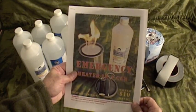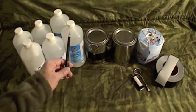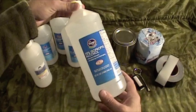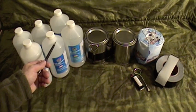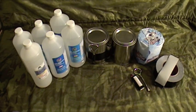Let's go over the bill of materials. You'll need several quarts of isopropyl alcohol — in this case, this is the 70% isopropyl alcohol. You can also find 90%, though it's a little harder to find. The 90% burns a little hotter; there's less water in it, so less vapor production.